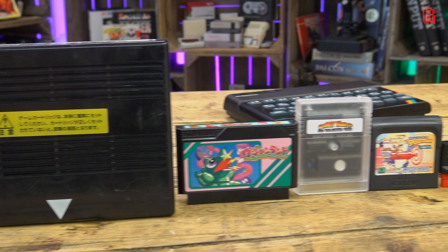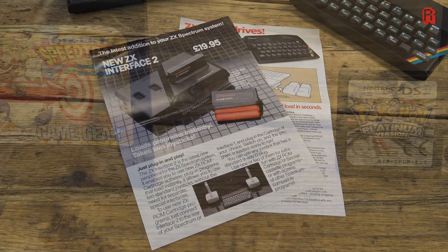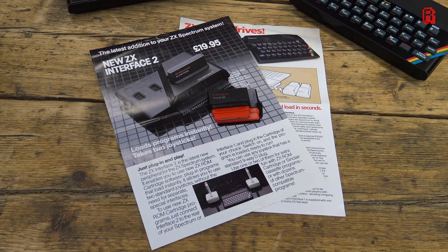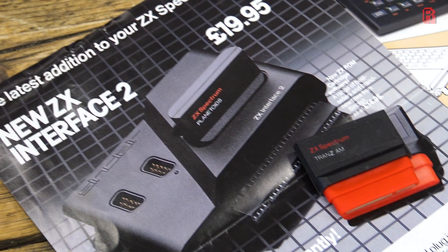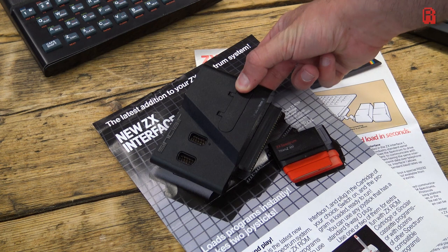Measuring in at just under 5cm wide, just over 4cm high and 1.2cm deep, the ZX Spectrum ROM cartridge is nearly half the size of a Game Gear cartridge and a third of the size of a cassette tape. It was released in 1983 by Sinclair Research Ltd, creators of the ZX Spectrum. As this promotional leaflet shows, the cartridges were loaded via a hardware add-on called the ZX Interface 2. The ZX Interface 1 was released in the same year and supported Sinclair's other attempt at an alternative format, the ZX MicroDrive. But this is the ZX Interface 2, priced at £19.95.